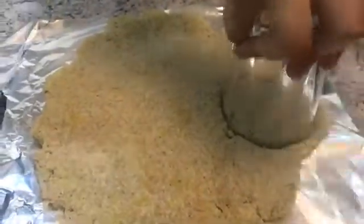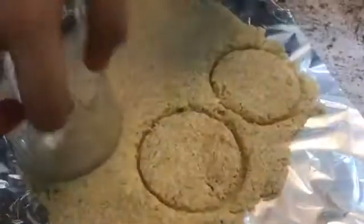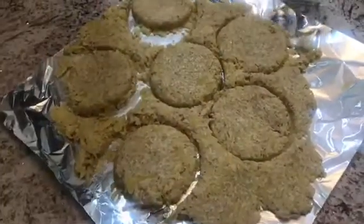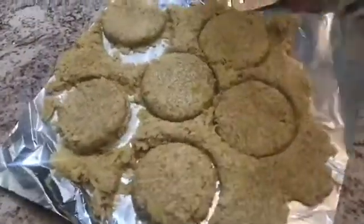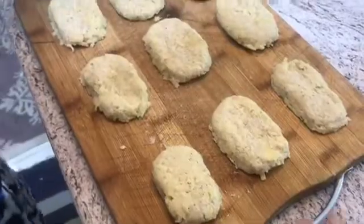I'm going to use the tip of a glass to cut out small circles, just pushing it down through the rolled-out dough. I'll continue doing this through the rest of the batch. For the last bits, I can re-roll the dough and continue making more. I'm taking the cut circles out and keeping them aside.